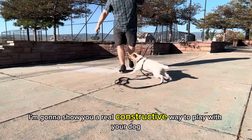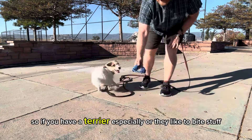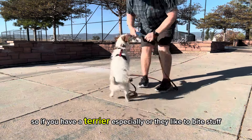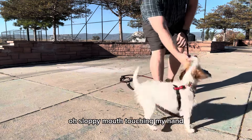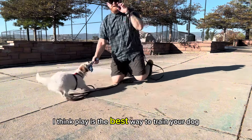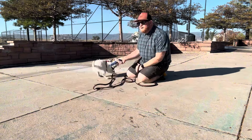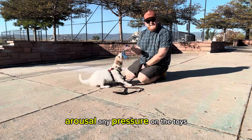I'm going to show you a real constructive way to play with your dog. If you have a terrier especially, or dogs that like to bite stuff and growl — these are things I want to clean up during playtime. I think play is the best way to train your dog. I've got this long leash; we're out here having fun with good arousal.